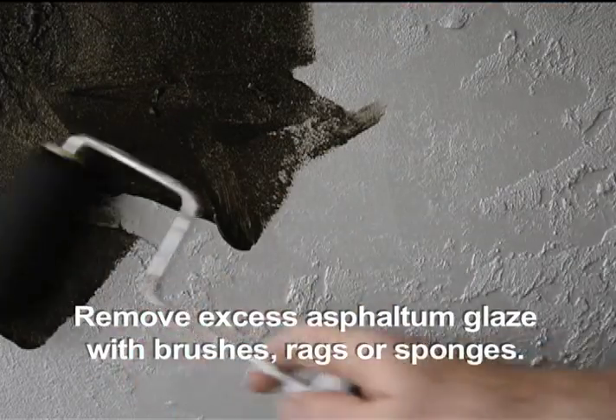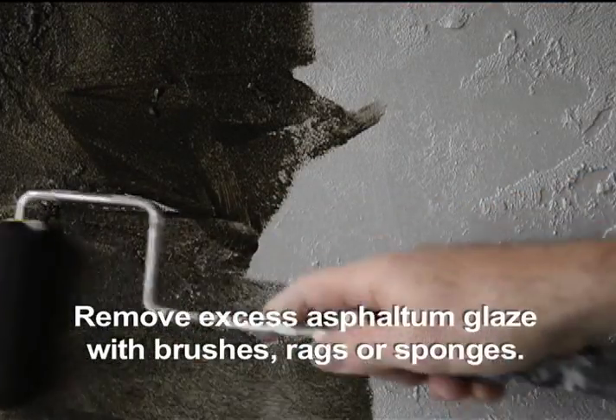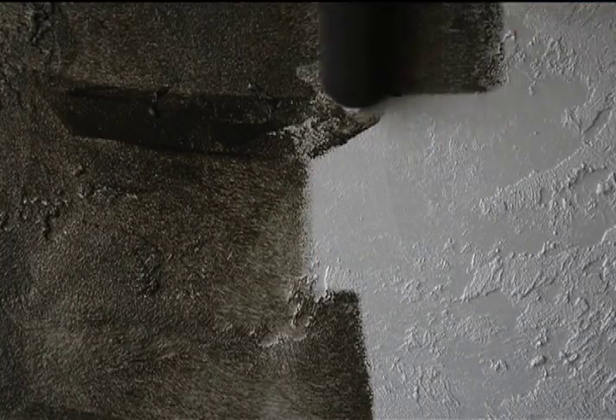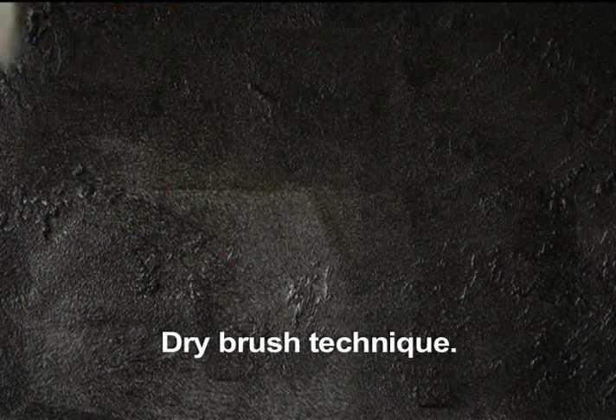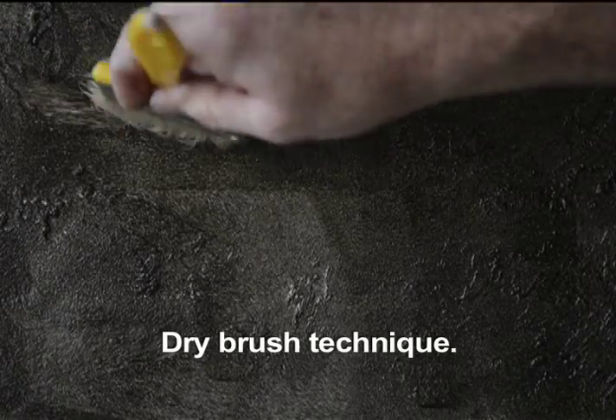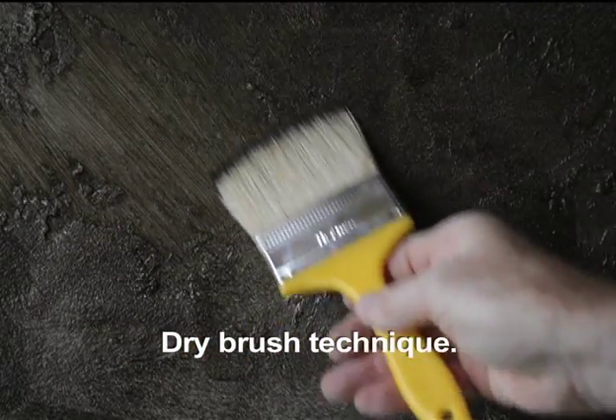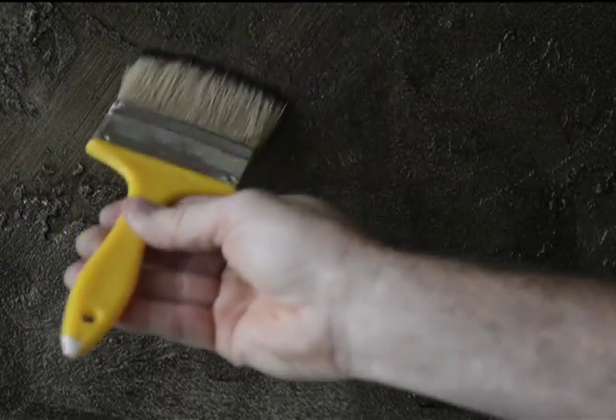These glazes are applied thinly and then manipulated with simple tools such as rags, cheesecloth, or even a dry brush. Because this glaze dries a little faster than most, it's advisable to work in smaller sections. First we'll try a dry brush, which can be used as a pouncing tool or to drag and accentuate the texture.